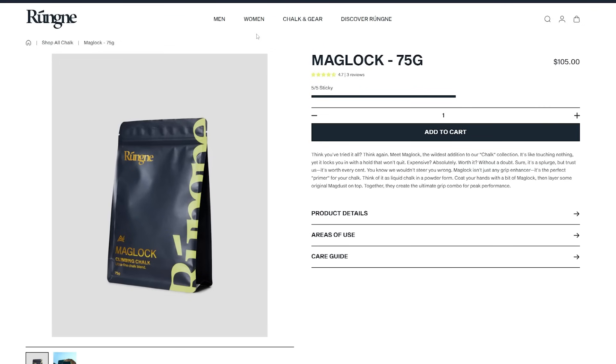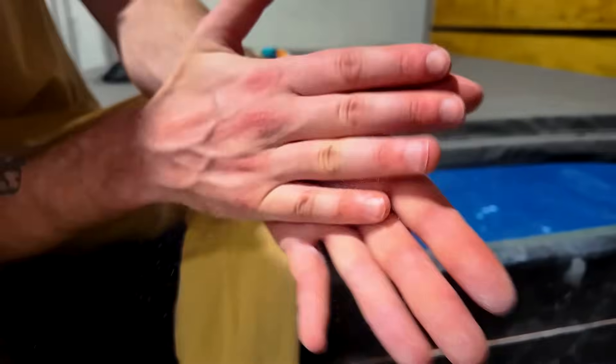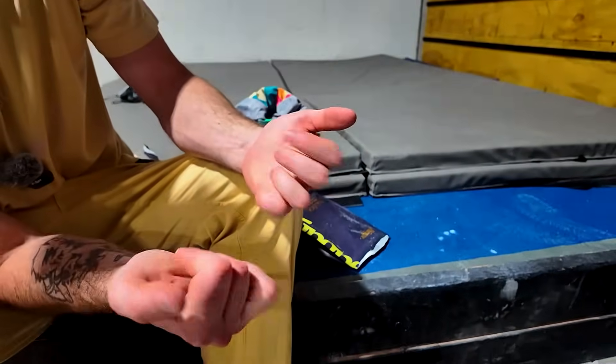The last thing I want to talk about is the price. A 75 gram bag of Maglock is about $100, which is an insane amount of money for a 75 gram bag of chalk. But there are a couple things to take into account. First of all, the Maglock is about half as dense as standard climbing chalk, so when you're buying a 75 gram bag, it's the equivalent of about 150 grams of chalk. The second big thing is you don't need nearly as much Maglock — maybe 25% as much to get a good coating. So you could really compare a 75 gram bag of Maglock to something like a 600 gram bag of chalk.